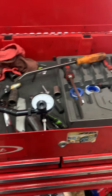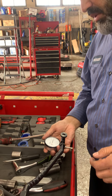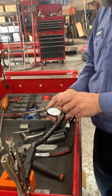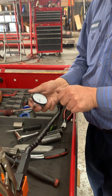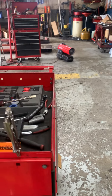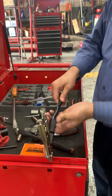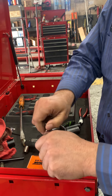Let me show you how to disassemble it. Hold it like this because it's fragile — don't break it. Unlock it like this, and once you unlock it, unlock from here also. Take the dial case and put it here. Unlock the flex arm — it's called flex arm actually — and then unlock the wise grip.